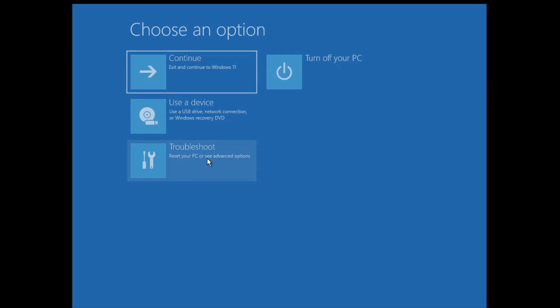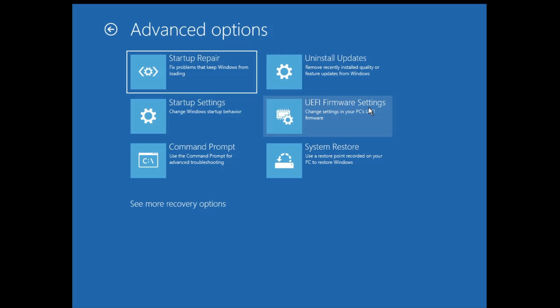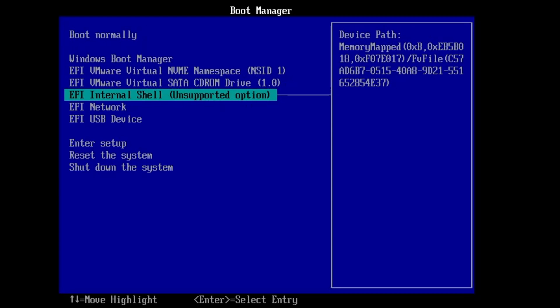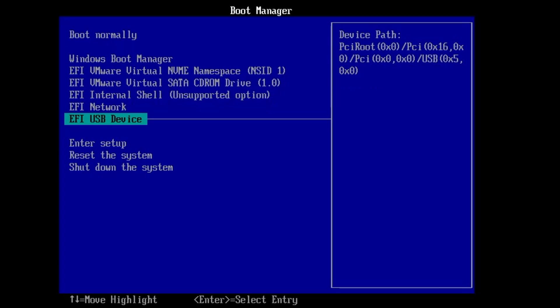You'll arrive at a blue screen with Advanced Options. Click on Troubleshoot, then Advanced Options, and then click on UEFI Firmware Settings so we can go into the BIOS and change the boot priority order to boot from the HIREN's bootable USB. Click on UEFI Firmware Settings, then click Restart. Your computer will restart into BIOS. Depending on your manufacturer, the BIOS screen may look different — look for Boot Priority Order or Boot Sequence and select the USB device.